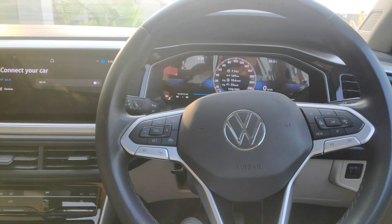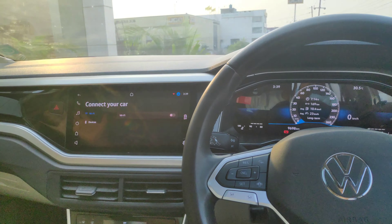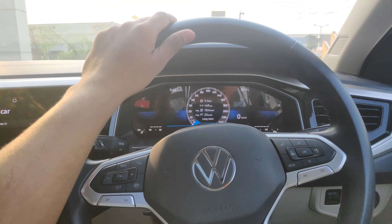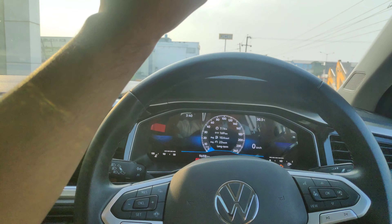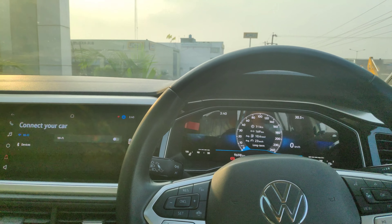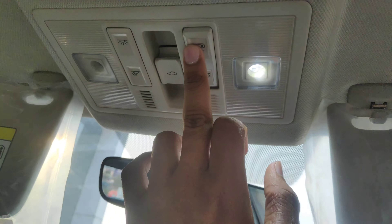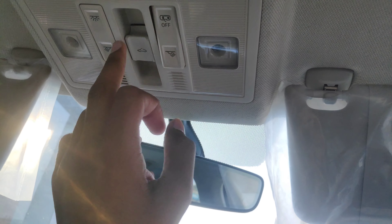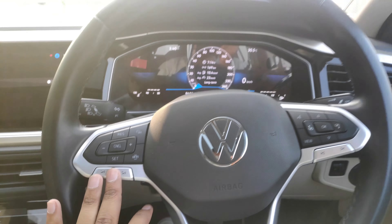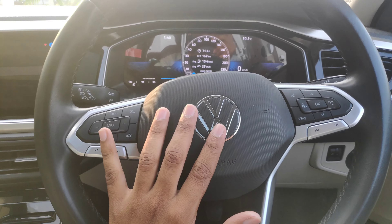Moving to the interior of this car — it has a very premium feel. There is ambient lighting inside. There is a little green light here, and you can see the Volkswagen logo prominently displayed.